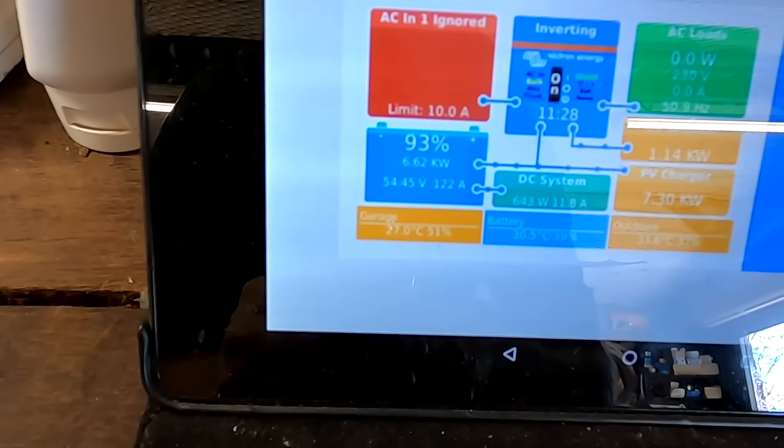We have 122 amps outside. Welcome back to the Off-Cut Garage in super sunny, super hot Australia.